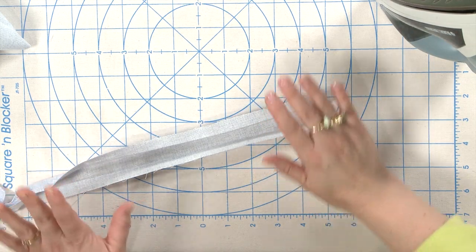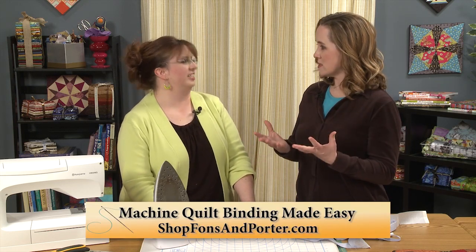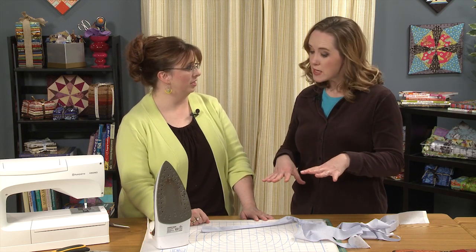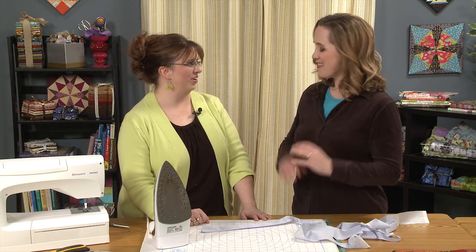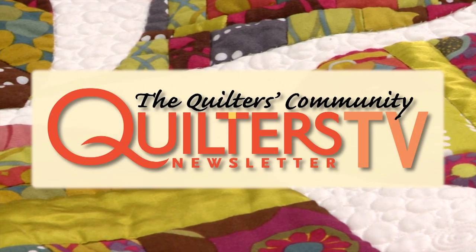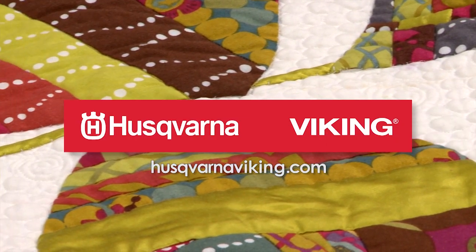The binding is now ready to put on the quilt. Jenny has a webinar that shows the entire process for those interested in the next steps. These tips give you a great foundation for machine-finished bindings. Quilters Newsletter TV, The Quilters Community, is brought to you by Husqvarna Viking, keeping the world sewing for over 140 years.